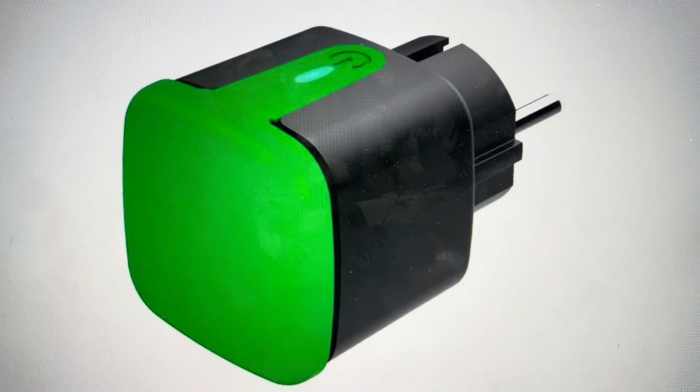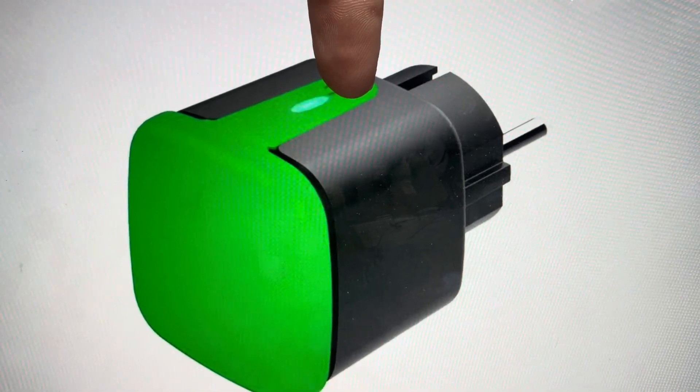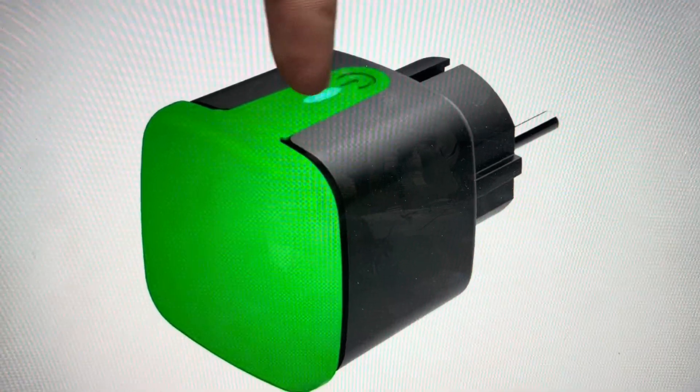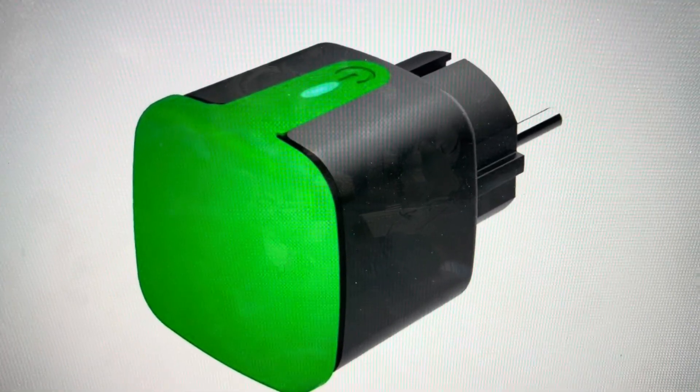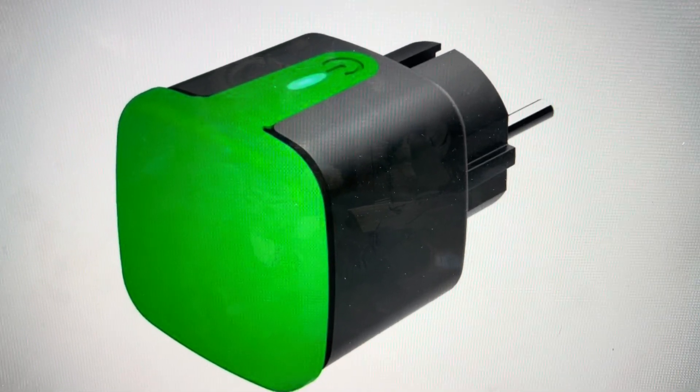It's quite simple. With the plug plugged in, we can just go ahead and press and hold the power button for five seconds. After five seconds, you will notice that the LED indicator will flash quickly, at which point you can let go. And that indicates that the reset has been complete.